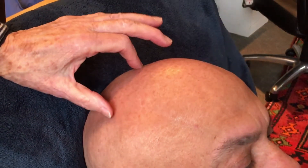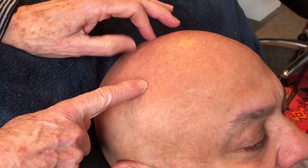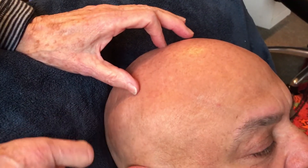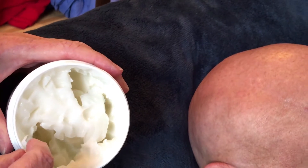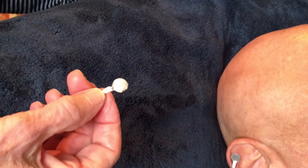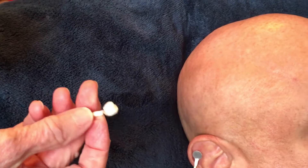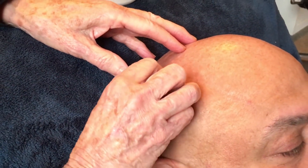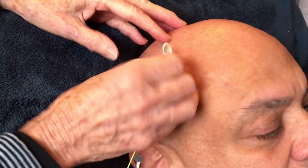That spot is right about here — directly above the ear. Too far forward or too far back won't work. On this scalp sensor we put on even a little more paste. We describe the shape as an ice cream scoop — not the amount of ice cream in a scoop, but the shape of it. Then that goes right up here on his head.